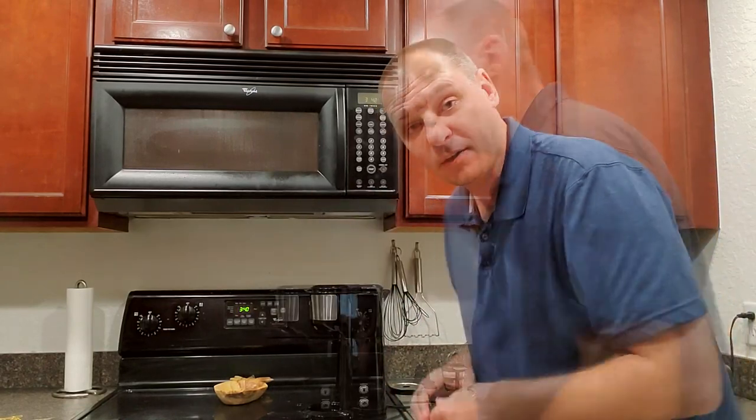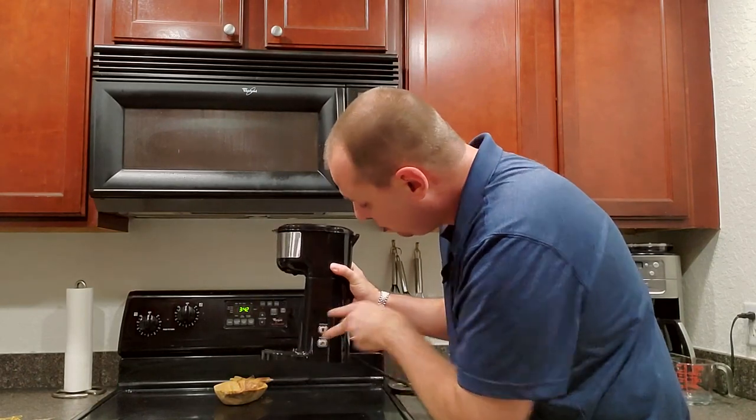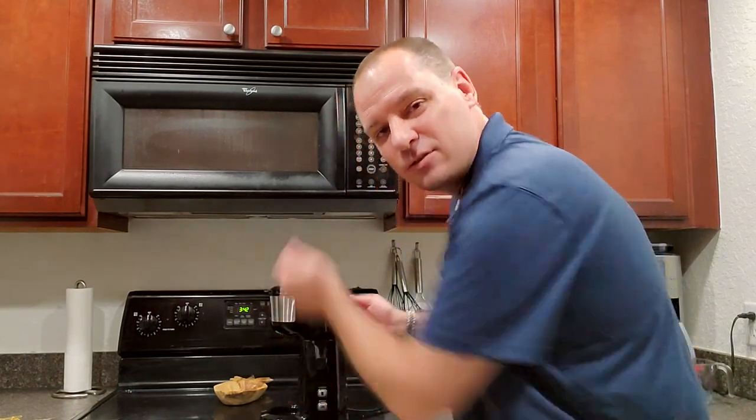One of the main reasons I got this particular model is the auto cleaning feature. Every 200 cups or two months, the manufacturer recommends running descaling liquid or vinegar through the system. You just put the vinegar solution in the back, hit both buttons at the same time, and it cycles through. I also run plain water through it every once in a while just to flush the system — I'll demonstrate the auto cleaning feature a little bit later in the video.